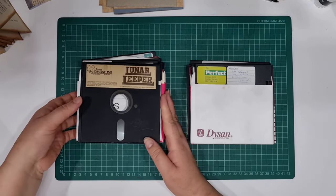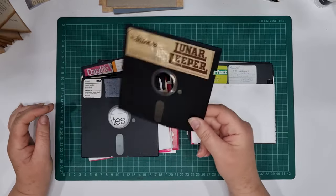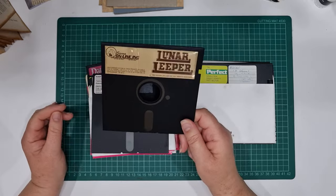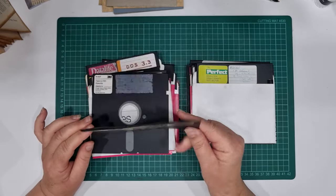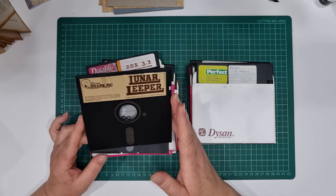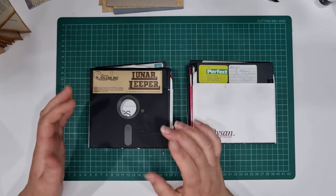Hi guys, look what I've got - some old discs, these were the large floppy discs we used many moons ago. If you're old like me you'll remember using these. It used to take forever to back anything up onto these discs, and if you wanted to load a game onto your computer you needed like 10 discs and it would take forever.